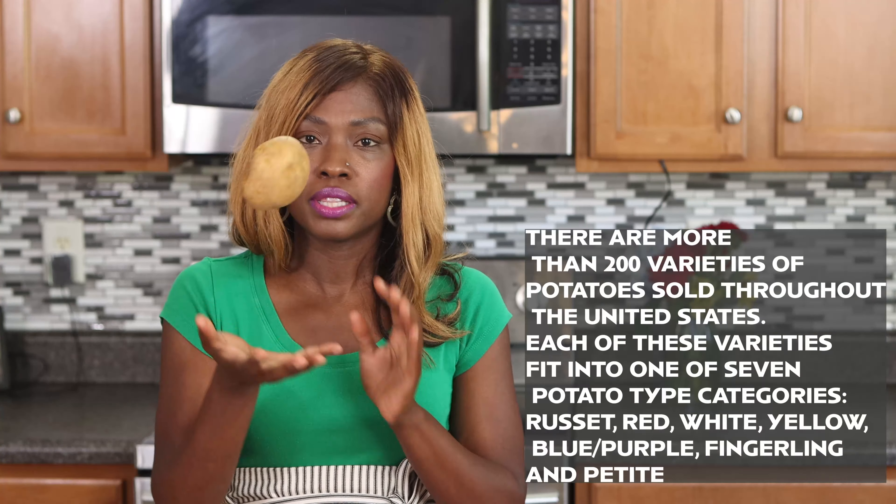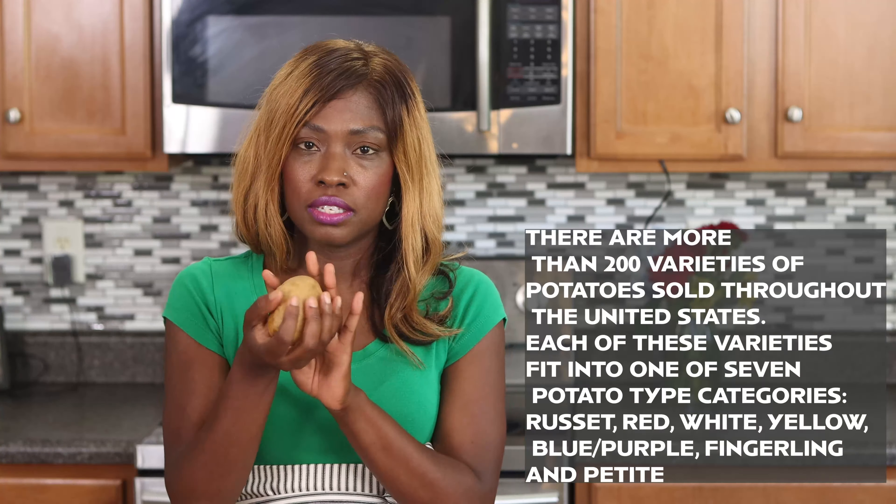Hi, it's Tanya from My Forking Life and today we're in the kitchen making a classic recipe: southern style potato salad. This is a potato salad that every cookout or event has got to have. It's basically made with potatoes, a little bit of mayo, a little bit of mustard, and some other ingredients. If you need the full ingredients and recipe instructions you can find that over on my website.